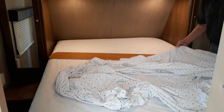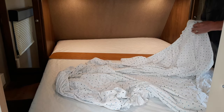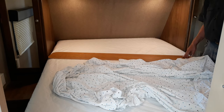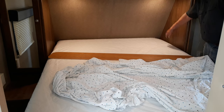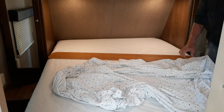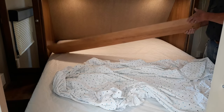Hi YouTubers. I'm going to make a video today showing a system I came up with to easily put a fitted sheet on a camper mattress that's tucked in a corner or restricted so you can't get at the corners easily. In our case, the mattress fits between two closets — there's about two feet from the face of the closet to the corner of the mattress, and it's just impossible to get back in there to put the fitted sheet on.